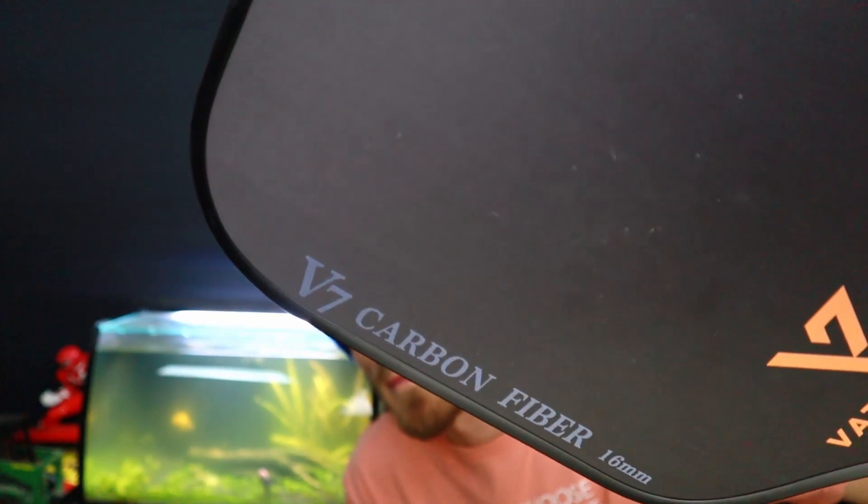The cons — I've only played with this paddle for one day, but there's already paint chipping off of it. I don't know how that's going to look in 30 days. I'm going to do a 30-day review in the future and break down how the paint holds up. The old Selkirks had a problem with paint chipping, and I'm hoping this doesn't have that issue, but time will tell.